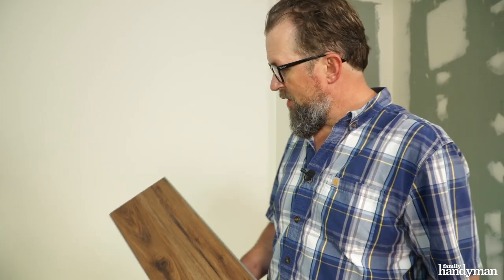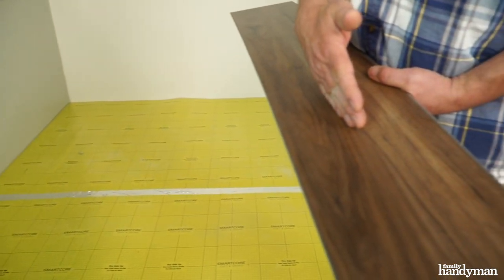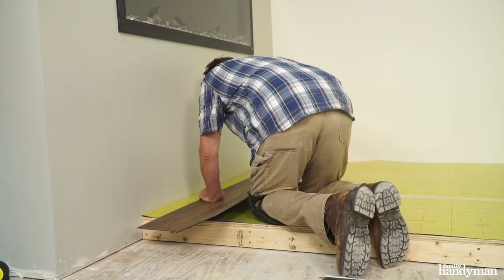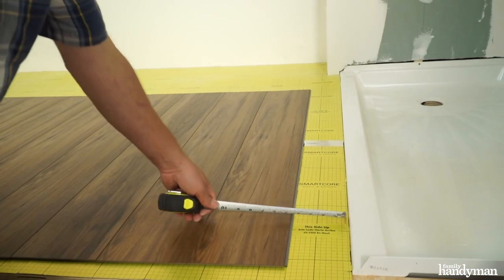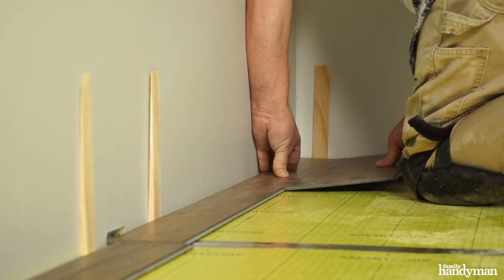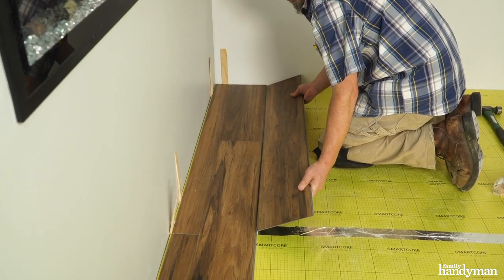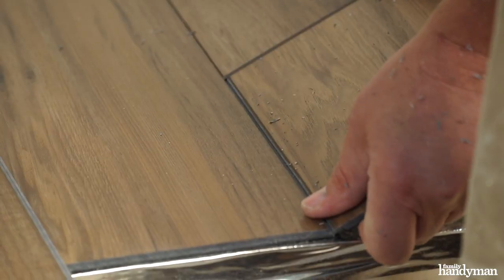So we're ready to start laying the flooring. What I'm going to do first is lay it out across here, just in case I have to trim the first piece so that when I end up over at the shower, I don't end up with a skinny piece there. Install the LVT flooring starting in a corner of the room. This floating, click-together LVT installs quickly and easily — no glue and no nails or staples.